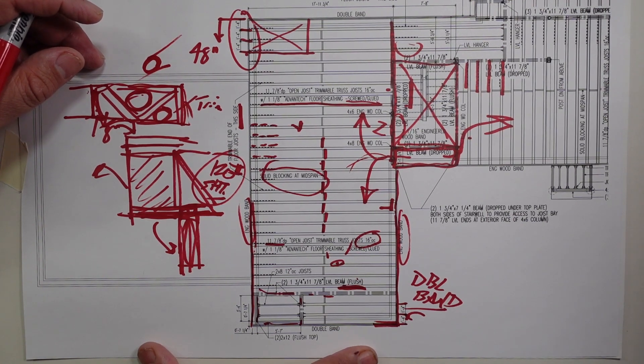Trimmable floor joists out at the Riverside project. Hopefully you liked that. Go check out the Build Show Network — I have many videos covering floor framing, wall framing, insulation, concrete footings, calculations, structure, shear walls — you name it. You can find something you love. That's a wrap on today.